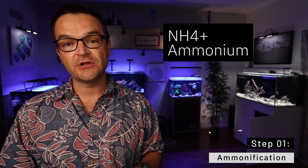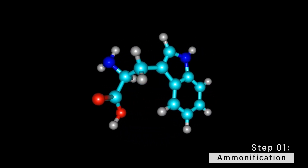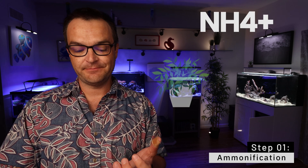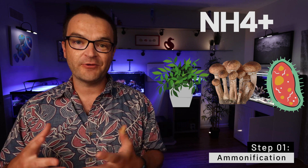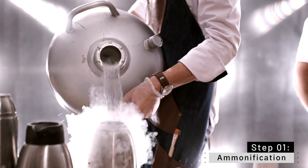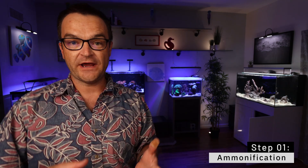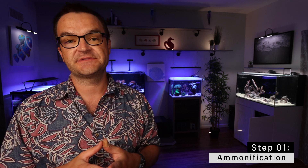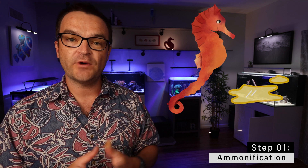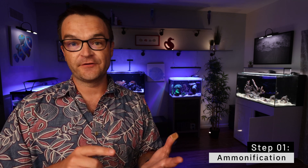NH4+ (ammonium) is a building block for all other nitrogen-based compounds — and it's also toxic to fish. NH4+ forms the amino portion of amino acids, and amino acids make proteins, which are responsible for cell structure, enzyme reactions, and a lot more. NH4+ can be taken in by plants, fungi, and bacteria and incorporated into amino acids, thus building cell structure. For fish, the nitrogen-based waste is actually NH4+ (ammonium), and most of this is secreted through their gills.